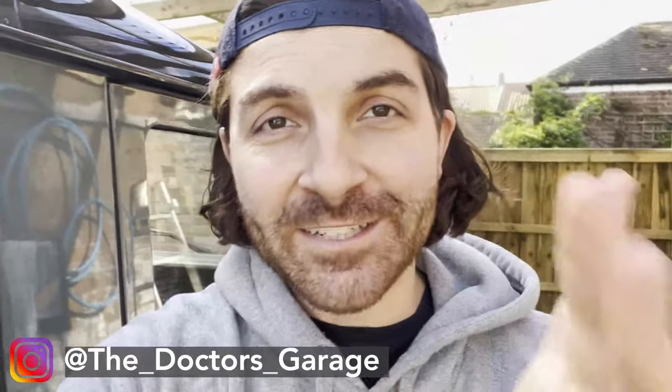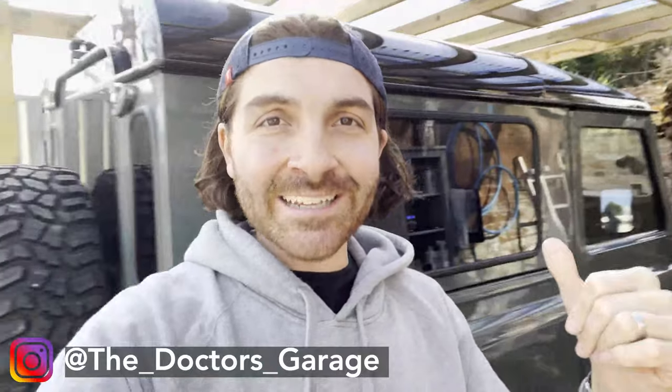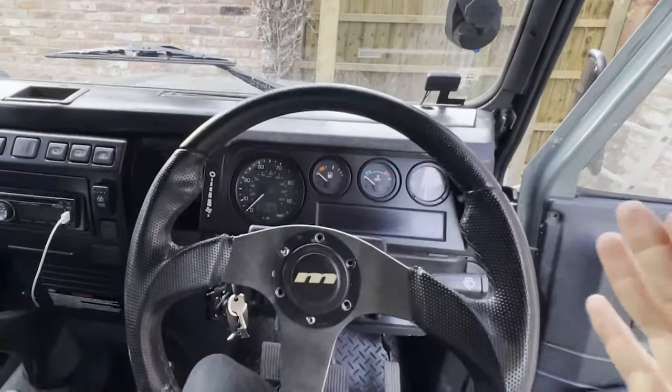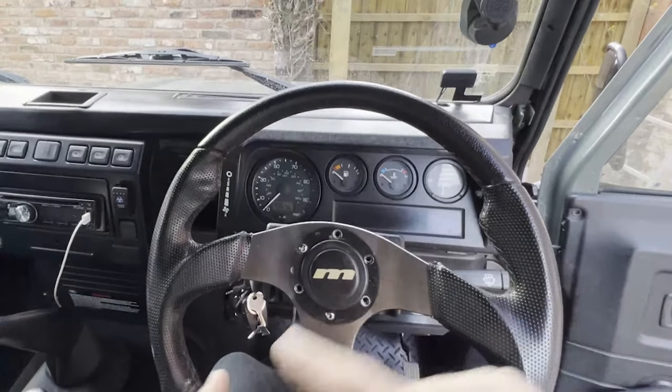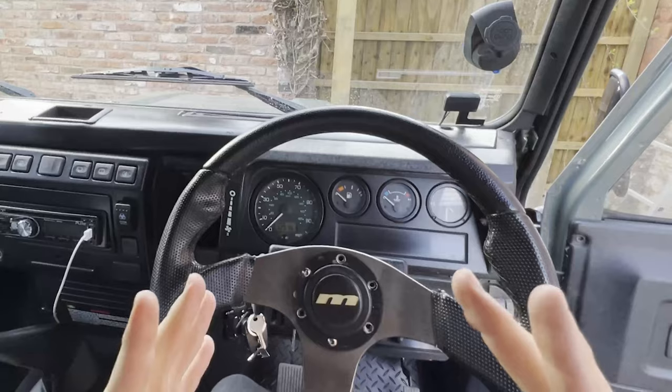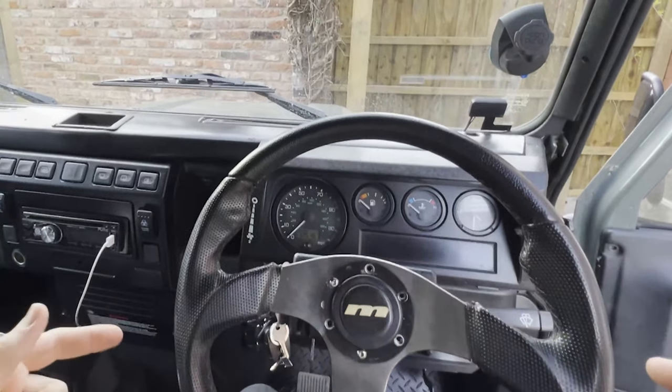Hello everyone and welcome back to The Doctor's Garage. In this video I'm going to be telling you about the first part of one of the best security mods you can do to your Land Rover Defender to stop it getting stolen. I'm going to be talking about the steering wheel, because one of the best ways to stop your Defender getting stolen if someone does get in your car is to have a steering lock on — or better still, Optimal do a swivel lock that literally goes over your steering column and stops them being able to get access to the car.